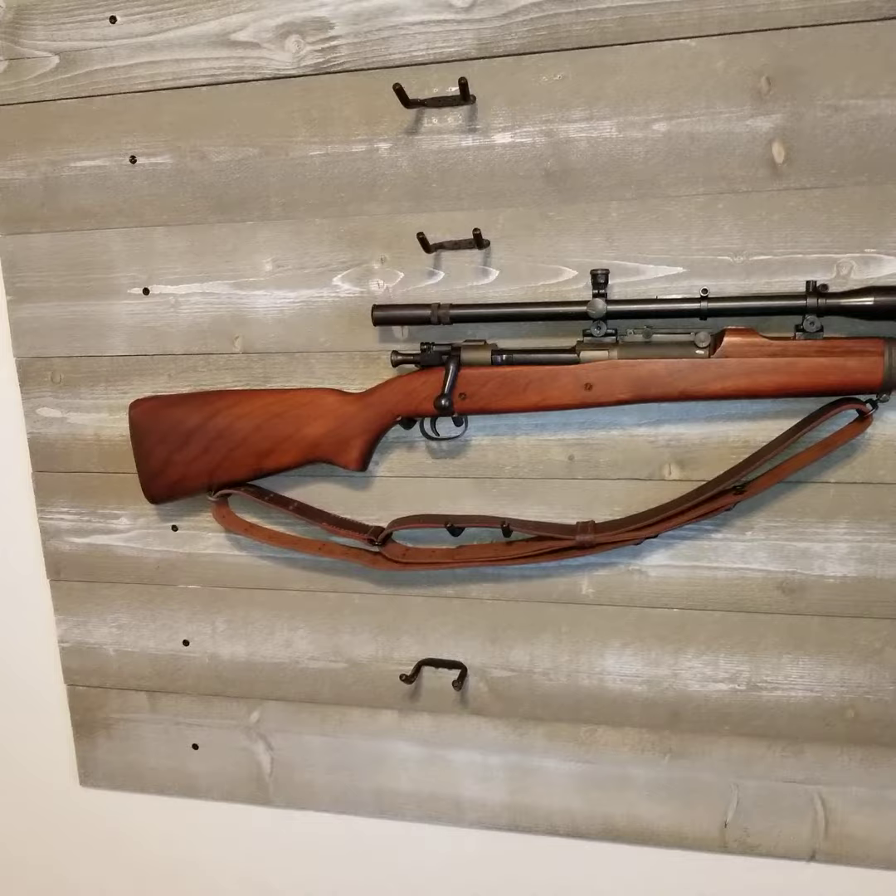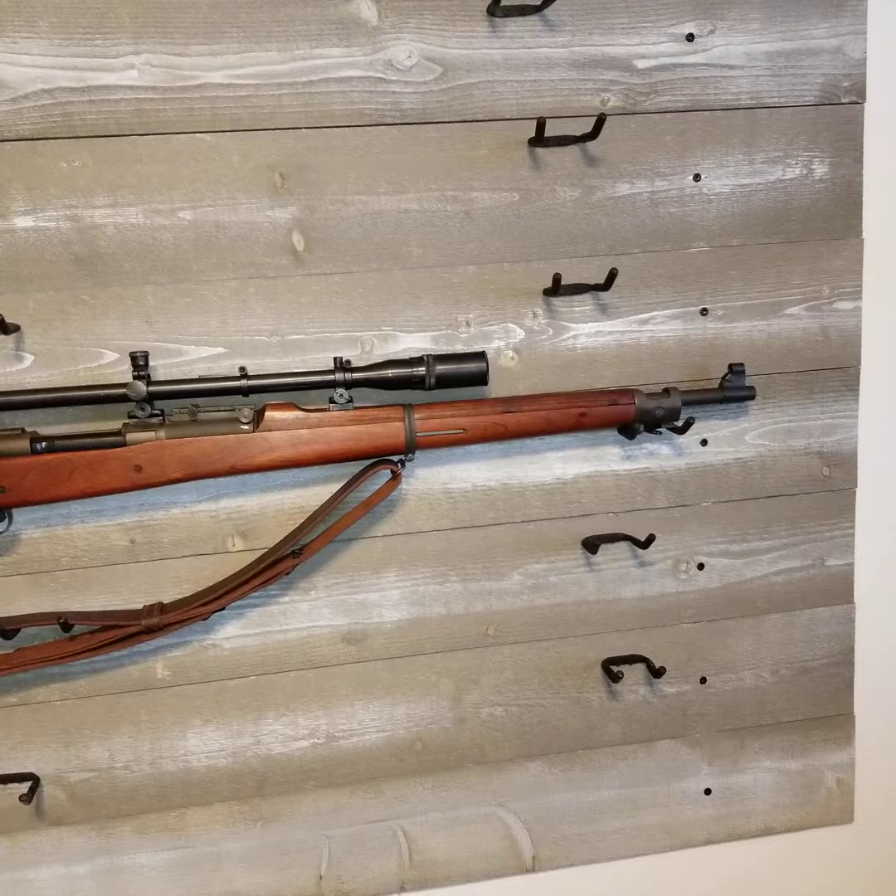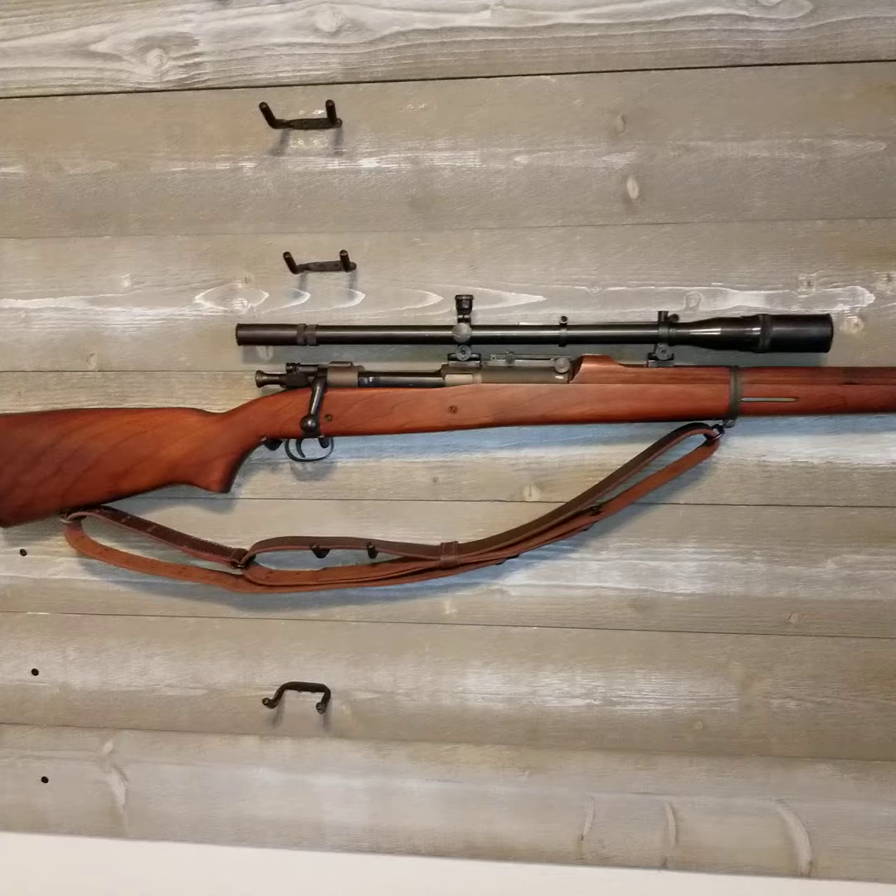Hey YouTube, it's Mitchell30. Haven't made a video for a while, so I'd like to make another one for you guys about one of my most prized World War II firearms that I own.